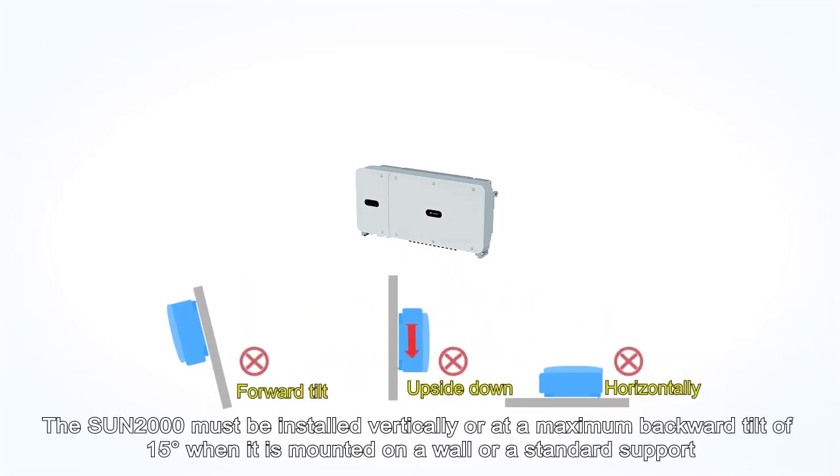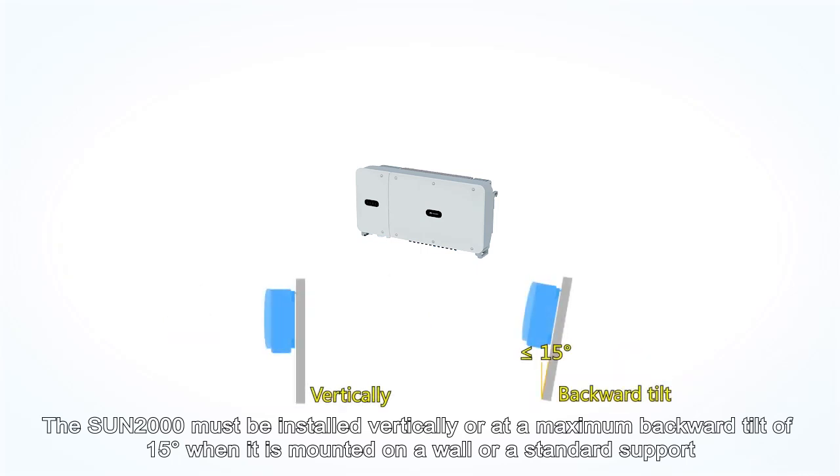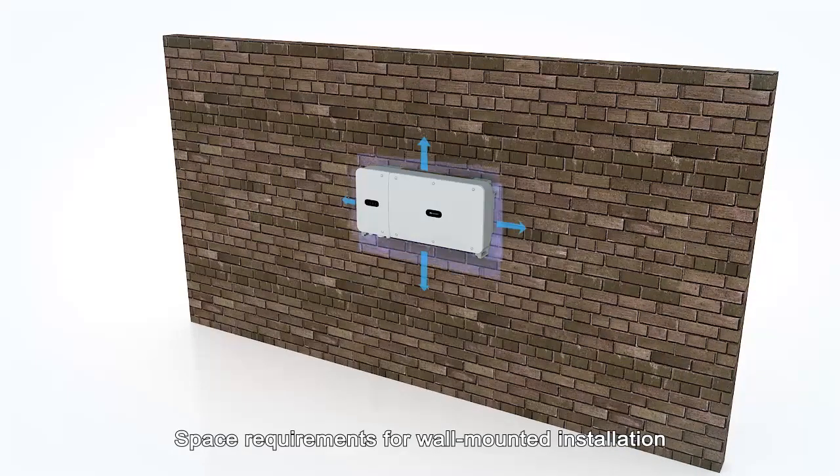The Sun 2000 must be installed vertically or at a maximum backward tilt of 15 degrees when it is mounted on a wall or a standard support. Space requirements for wall-mounted installation.